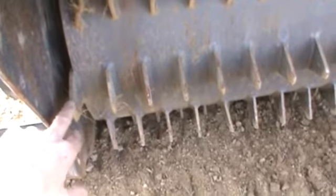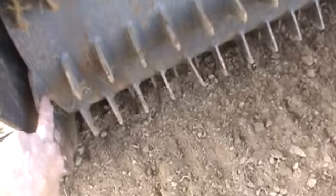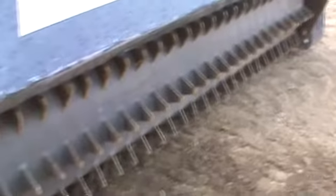One nice thing on the preparator — you can replace these teeth. They are a hardened tool steel tooth, and whenever they do wear completely out — guys will run them clear down to the welds — you can replace them and they're not very expensive, about a dollar a piece. Compare that to a rockhound where you're going to buy a $2,800 chain.